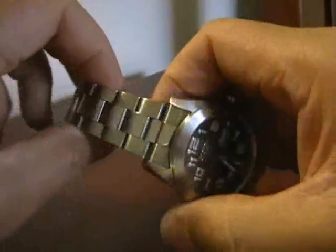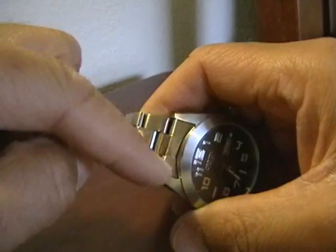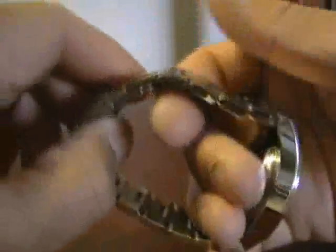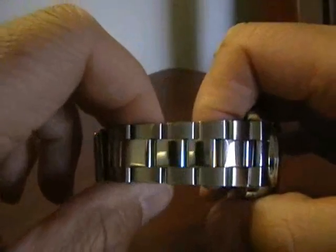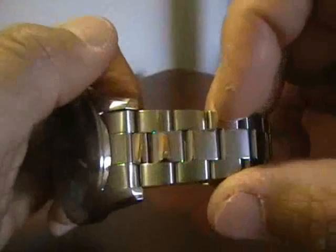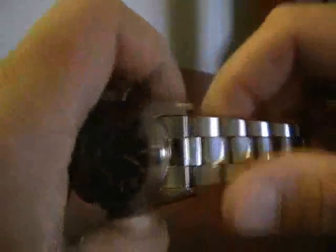The bracelet tapers aggressively from 22 millimeters lug-to-lug to 18 millimeters at the buckle. The center links are polished and the side links are brushed stainless on both sides. You can already see some scratches — I'm pretty rough with my watches and don't baby them at all. I've had this watch for three days and you can already see scratches on the bracelet and buckle.